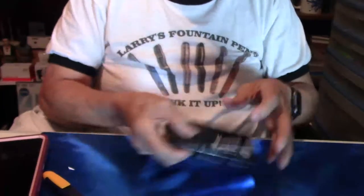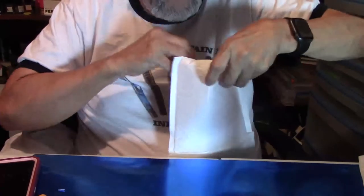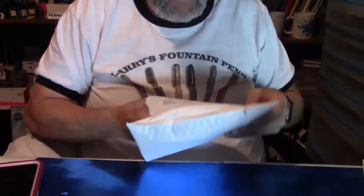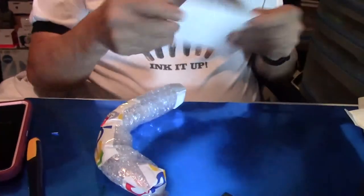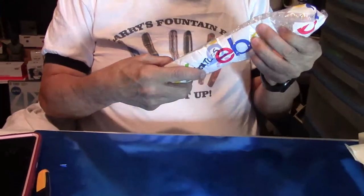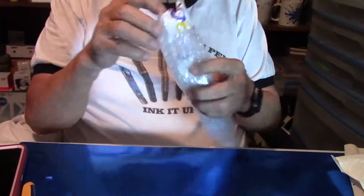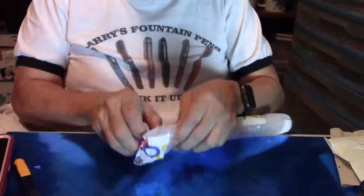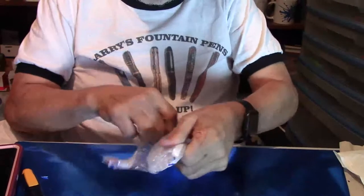Now we got one more here. Alright, here we go. Okay, let's see what that is. I'll remember now. Okay, let's open this little jewel up so I can show you guys what's in here.